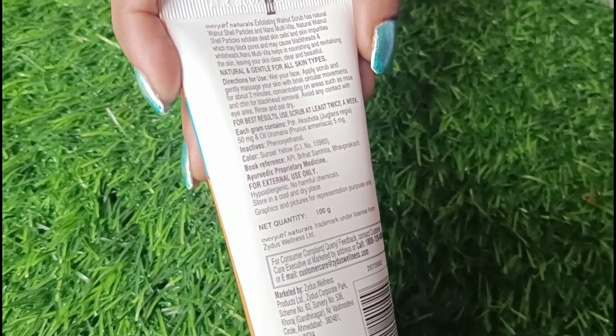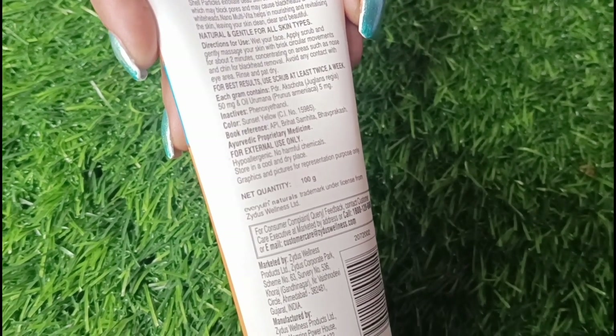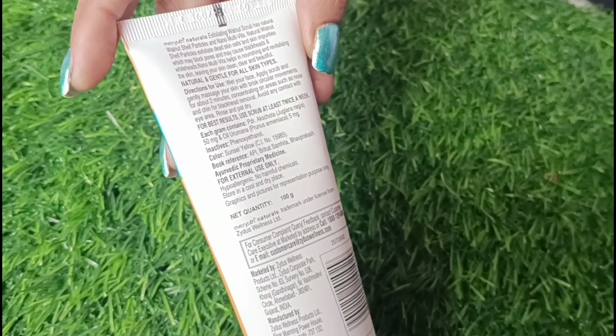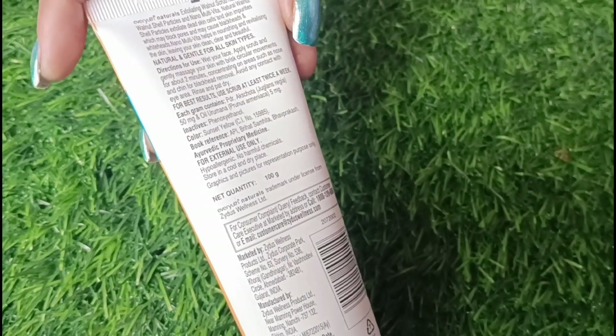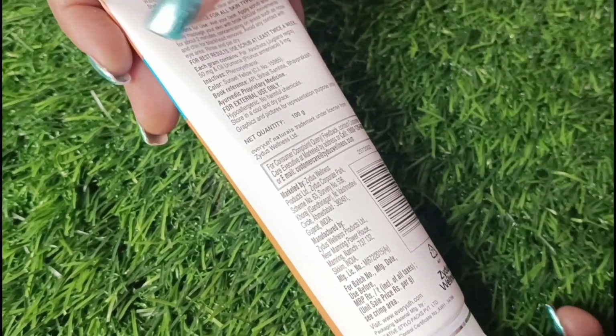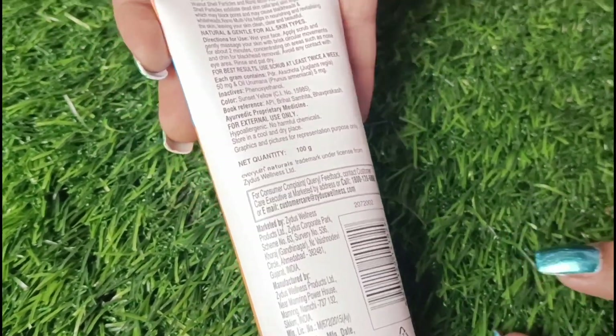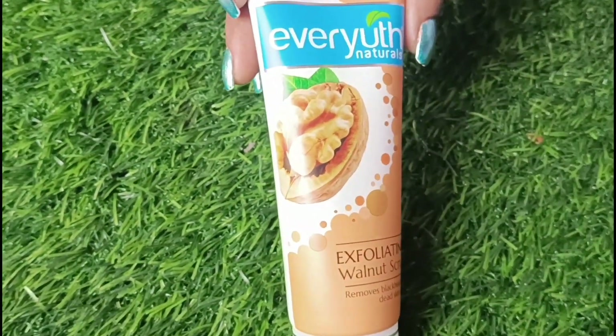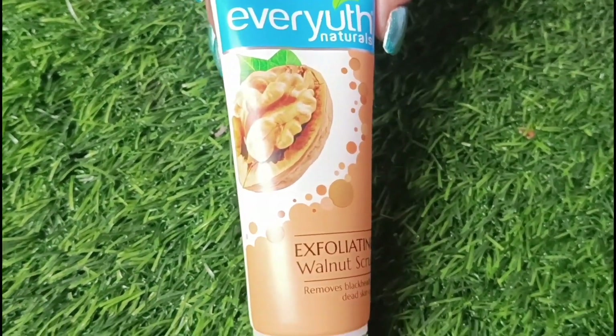The question is how often the scrub should be used. It depends on your skin type. If you have very sensitive skin, use it once every 10 days. Otherwise, twice a week is enough for the scrub, and the results will be very good.